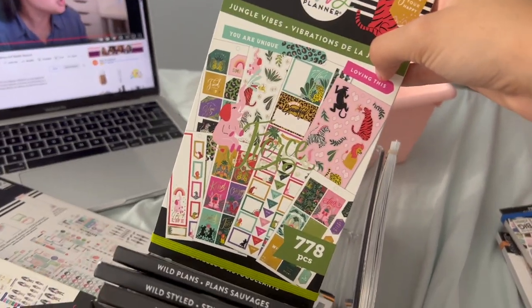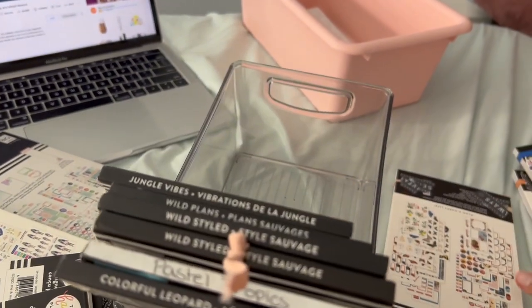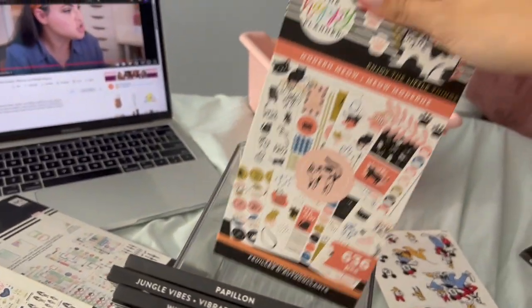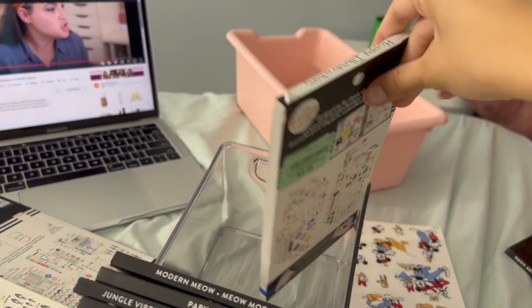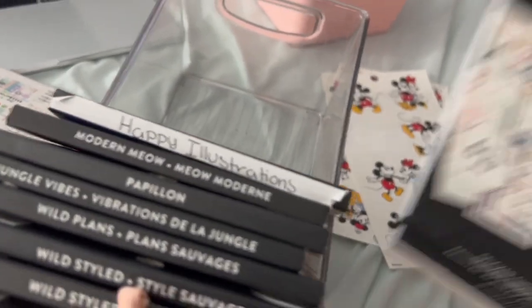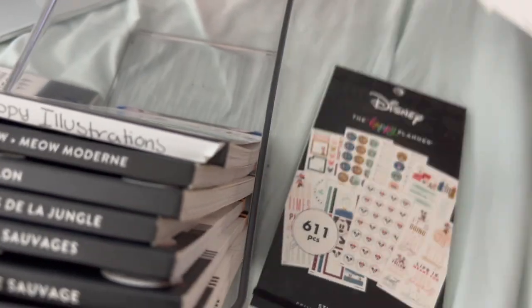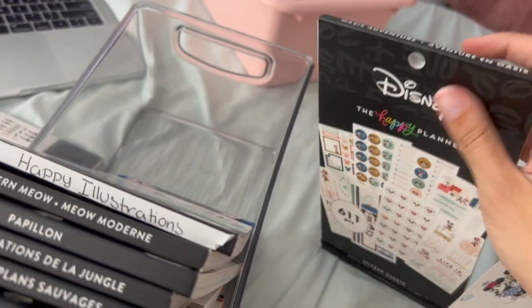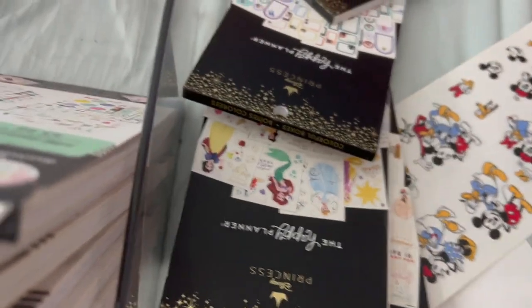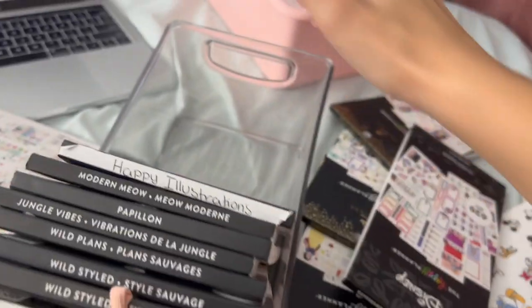If it doesn't sell, then it's just a sign that I have to keep it — because I've been using the crap out of it. And then we have Papillon. I don't know if that's how you say it. And then Modern Meow. And then obviously Happy Illustrations — such a good sticker book. My mom found it in Burlington for $3.99, I almost cried because that's such a good deal. And then from that I thought, okay, Mickey is an animal. So I only have one Mickey Mouse book — and I have these individual sheets that I'm going to stuff in there. And I figured that would be a good way to go into Disney. So I have this, and then I have like three Disney books.